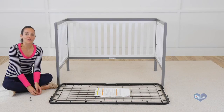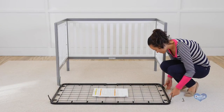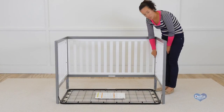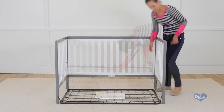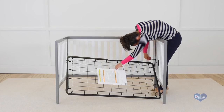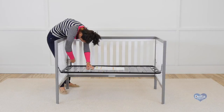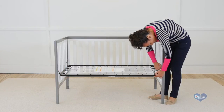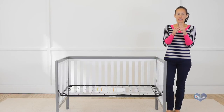Now we will work on the mattress support. For this, we will need 4 18mm bolts. Remember to use the highest position for a newborn and then go downwards as the child grows. Don't forget to go back and use the short side of the Allen wrench to tighten each bolt.